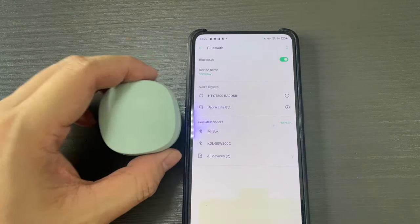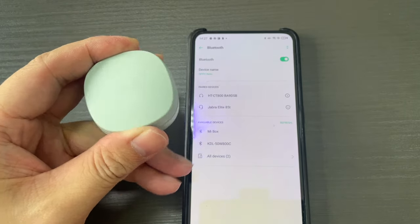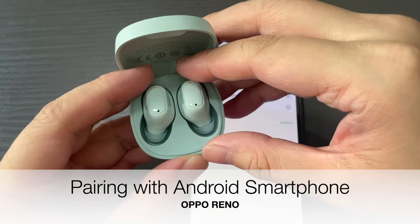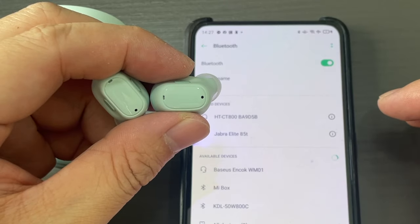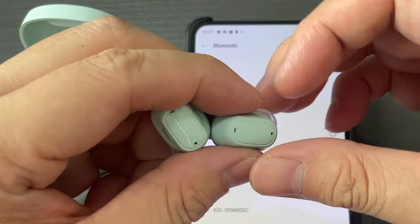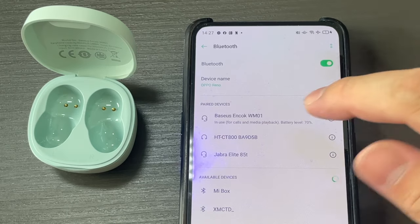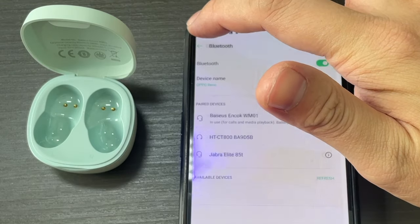We've charged the Basis WM01 wireless earphones for a couple of minutes — it has some juice inside, so let's pair it. You can see here the Basis anchor, so we'll tap on it. It's already connected and currently in use — you can see it's used for phone.